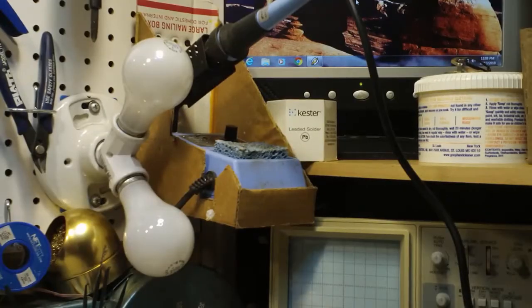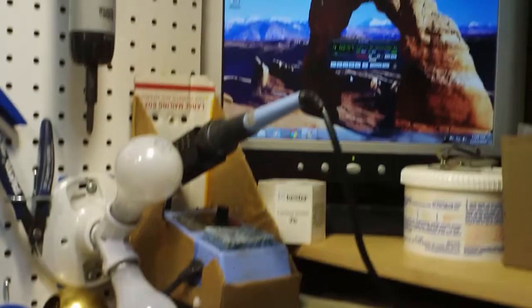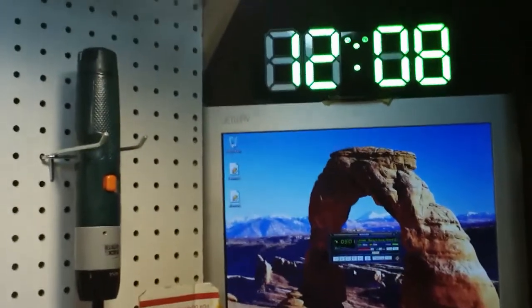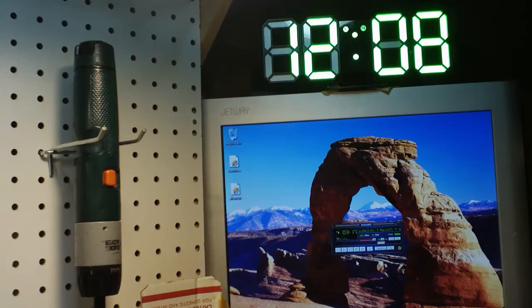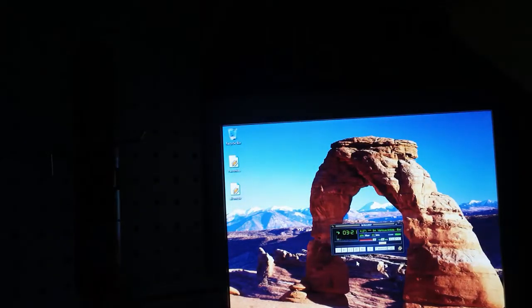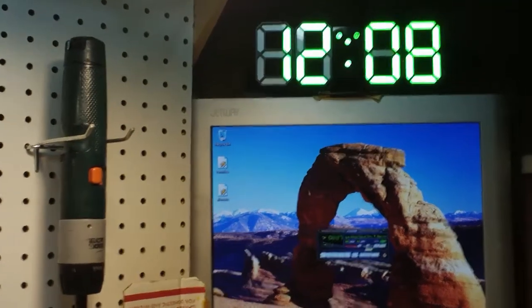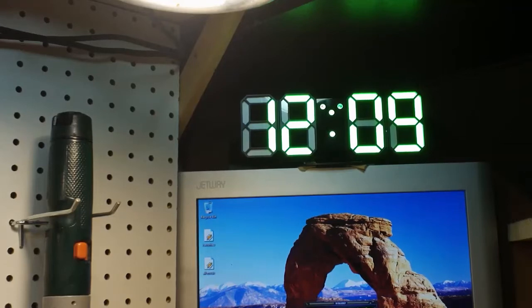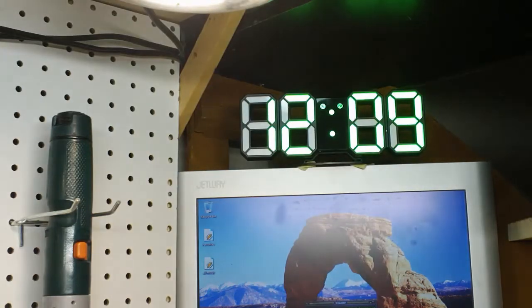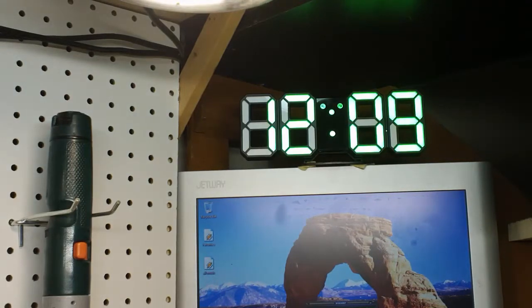All right, I just wanted to show you that real quick. Here I am back at the bench. I moved my clock — it's sitting up there, actually in a better spot I think. It also goes on and off with the bench switch, so if I turn the switch off it goes off. I like that a lot better. It may not show up very well on the camera, but it shows up really well for me.